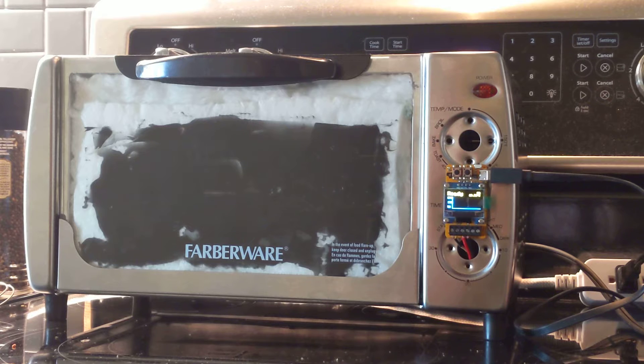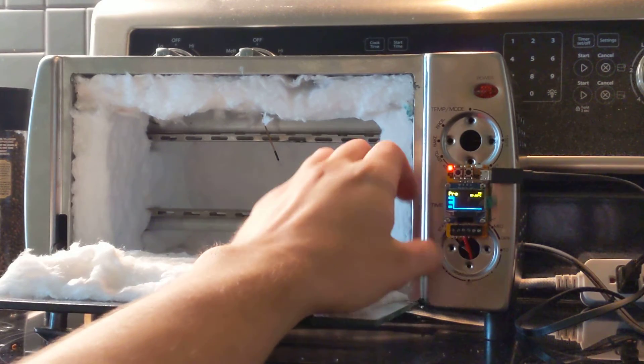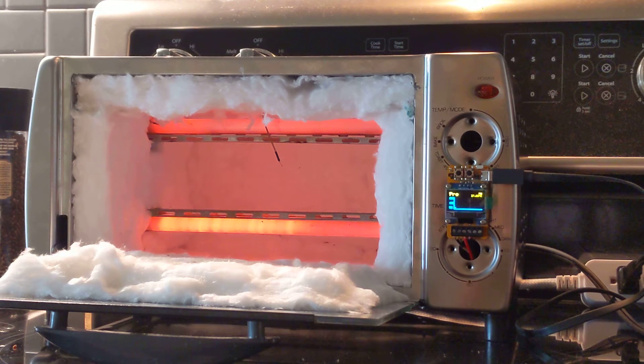Reflow oven attempt — test one, open door heat test. The goal of this test is just to see how it heats up, see that it gets hot, see that the controller correctly or relatively correctly measures the temperature, and just have it open so that we can see what's going on inside.